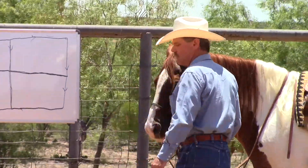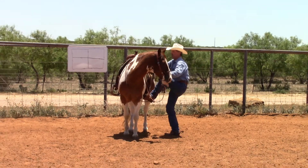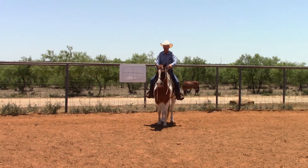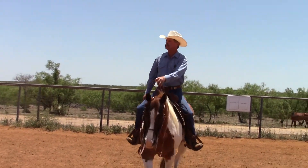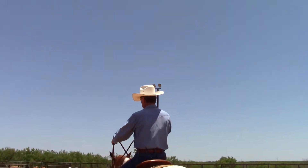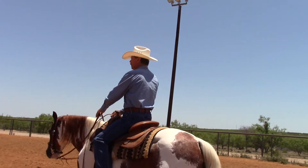So I'm going to get on Shorty here. I'm going to go ahead and do one pattern to the left, just to show you how the pattern works and what kind of results you can get from doing this. I'm going to get to the center of the pen, get a rein in each hand. Remember, I'm just going to guide him — I'm not going to try to slow him down. I'm going to walk him a little bit, then I'll start him off in the left-hand lead.